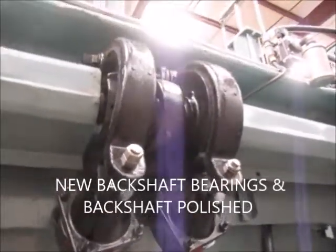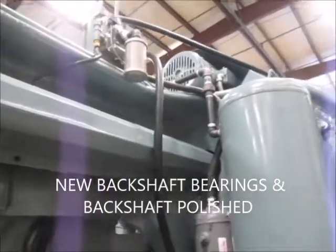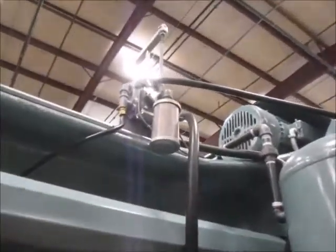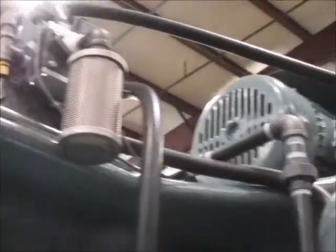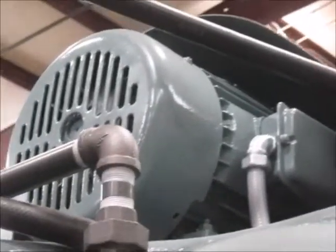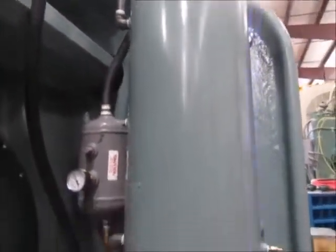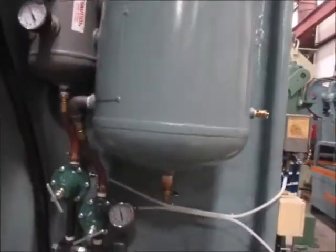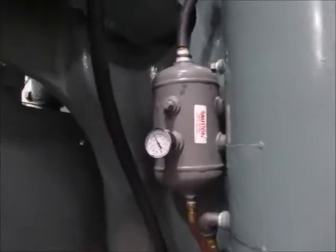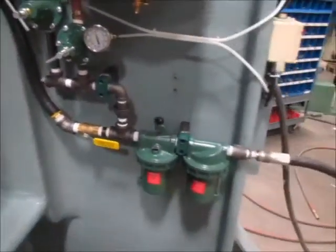This is the main air valve for the clutch. Here's the motor for the press — this is the main motor. This air tank is for the counterbalance; this one here is for the clutch. Regulators for each — brand new. New air system.